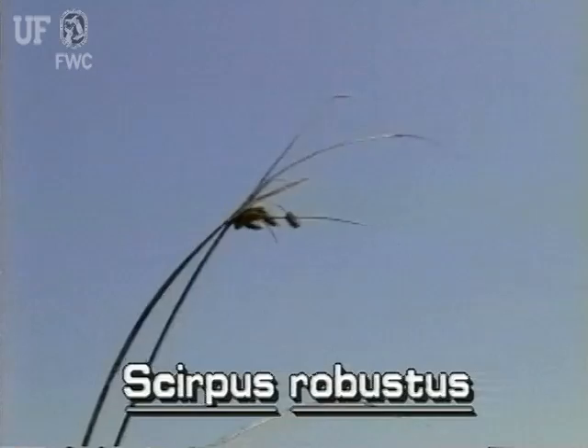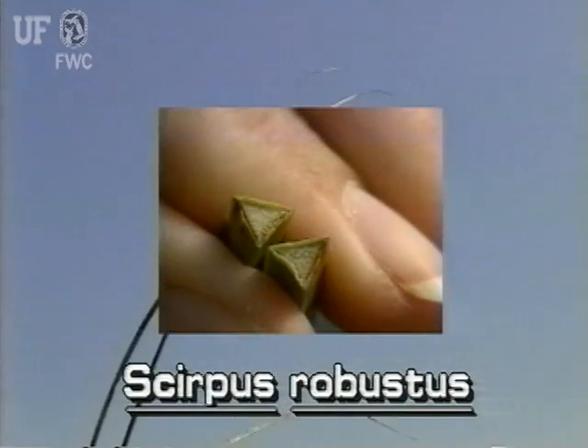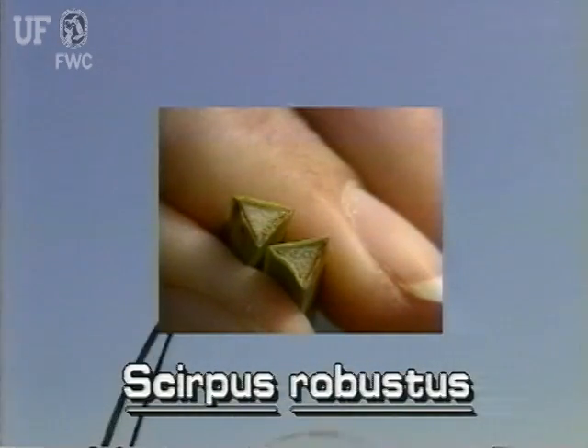The stems of saltmarsh bulrush are erect and up to three feet tall. They are very sharply triangular, as seen in this cross section, and they are very hard.